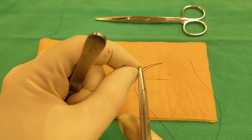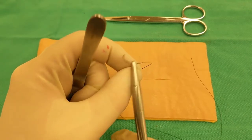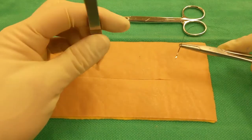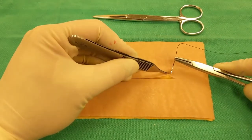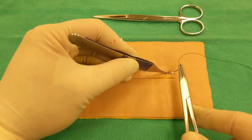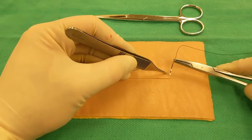Before each bite, remember to get your needle set up perpendicular to and in the tip of the jaws of the needle drivers, grasping the needle about one-third to a quarter of the needle length away from the swage. When closing the skin, you should ideally close just the skin layer — avoid all the deeper sub-Q tissue and just get your needle passage to that thin dermal layer.